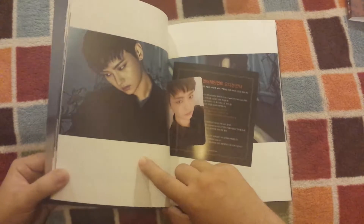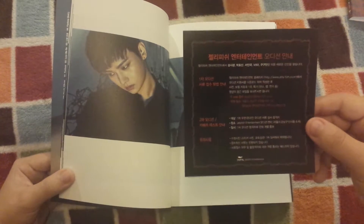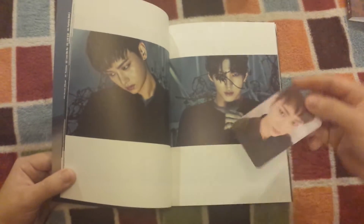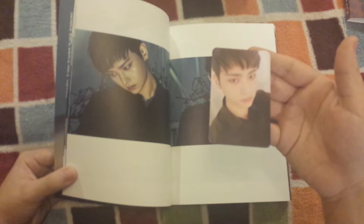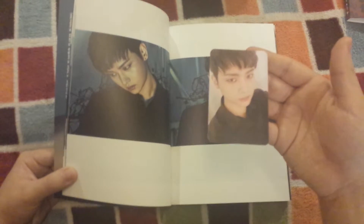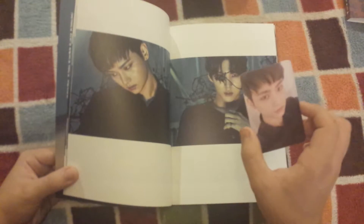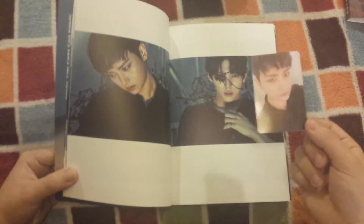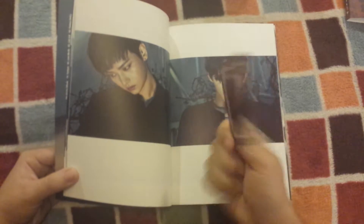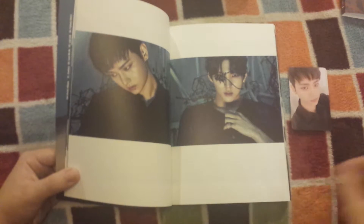I'm really curious what the next song is going to sound like. Here's the photo card I got — you get an ad from Jellyfish, and of course I got N, so I'm really happy. I have him because usually for these darker concepts he's the one that impresses me the most, and for CD photocards I always get Hakyeon, so it's nice to have someone different.